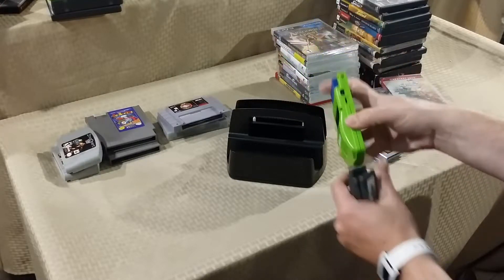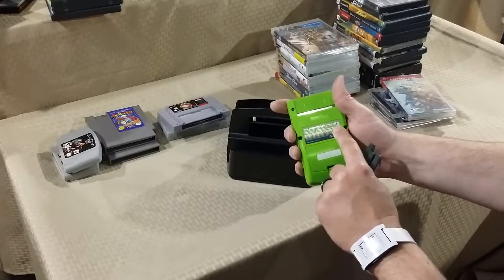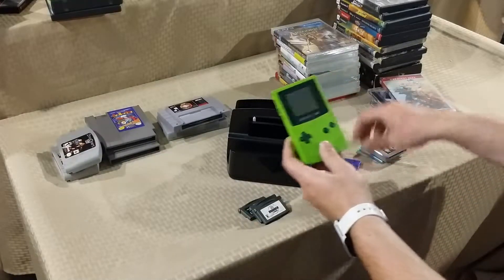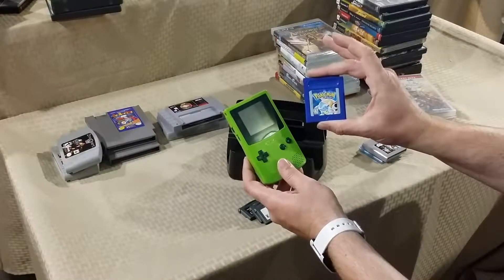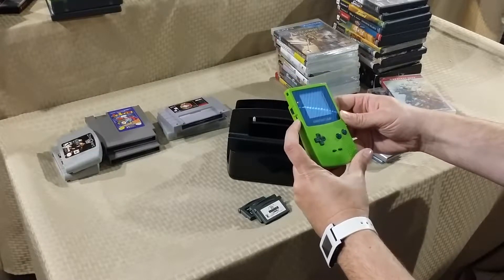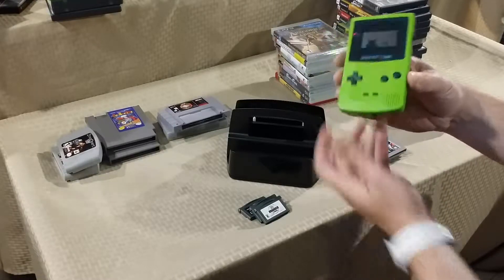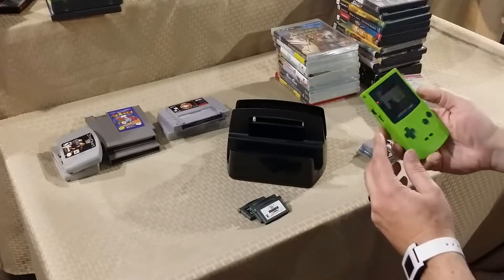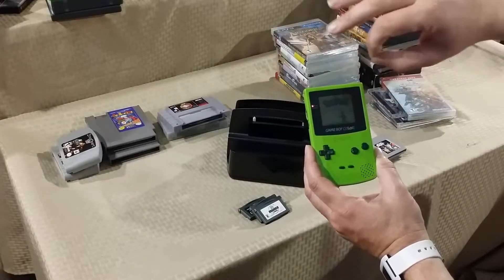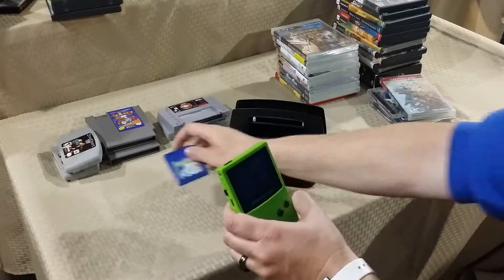At that same Salvation Army I found a Game Boy Color — it has the battery cover on the back, a little worn but the back sticker is fine. I tested it and it works. The game already in it was Pokemon Blue, which also works. The speaker is unfortunately not the best, but it does play. The battery still works and it does save the game.